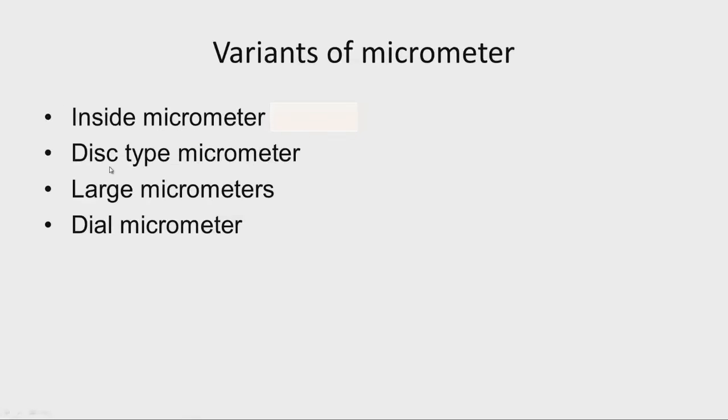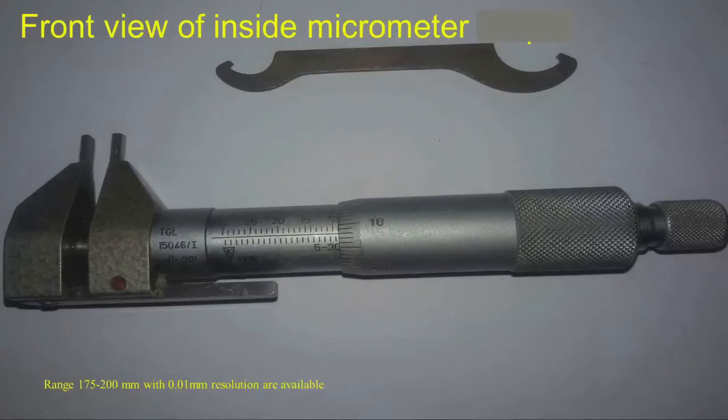Now let us see the variants of the micrometer — various kinds of micrometers are available. Let us study the inside micrometer and disc type micrometer, large micrometers, and dial type micrometer. This shows the front view of the inside micrometer. We can see the sleeve with the main scale, the thimble, and the ratchet. One jaw is fixed to the sleeve, and when we rotate the thimble the spindle moves in and out — a moving jaw is fixed to the spindle. The range of this instrument is 5 millimeter to 30 millimeter.